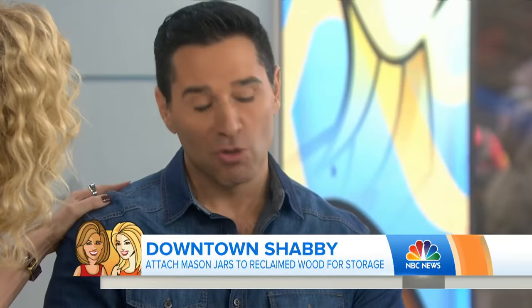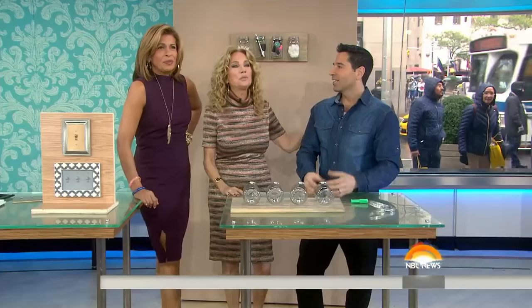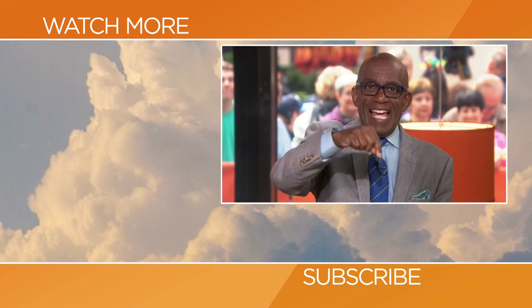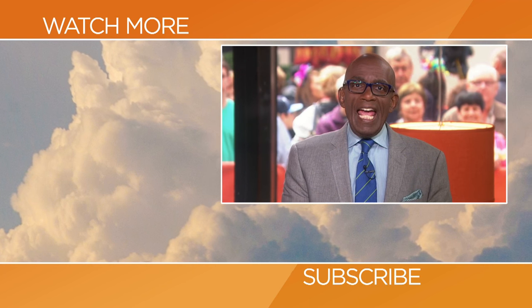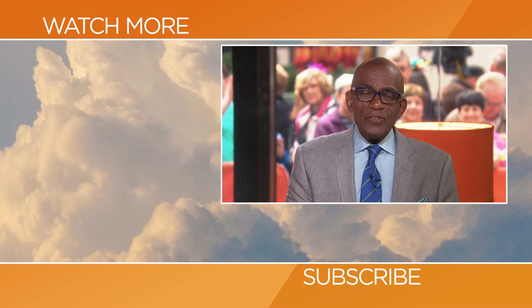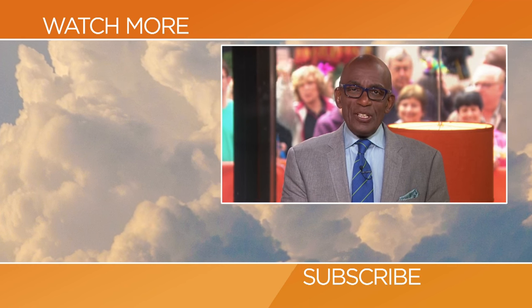We're so happy to see you — thank you so much. You can catch Downtown Shabby on the FYI Network on Saturday. Hello, Today fans! Thanks for checking out our YouTube channel. Subscribe by clicking that button down there, and click on any of the videos over here to watch the latest interviews, show highlights, and digital exclusives.